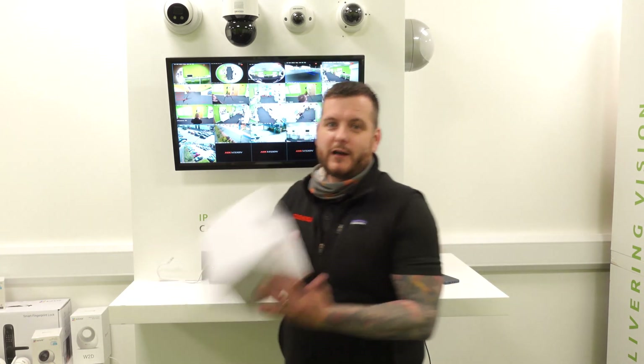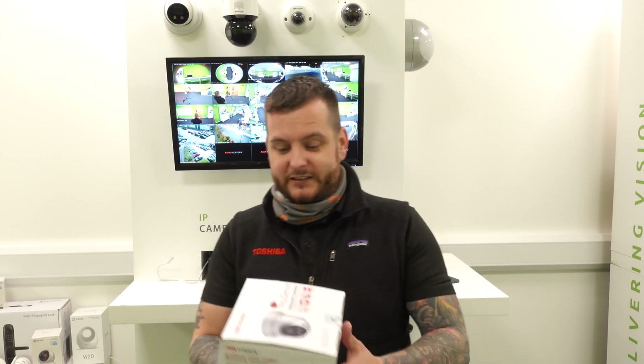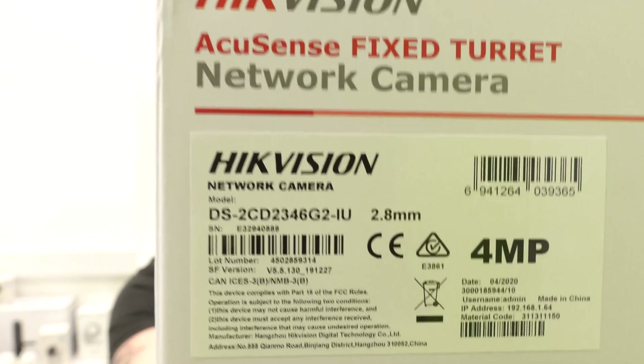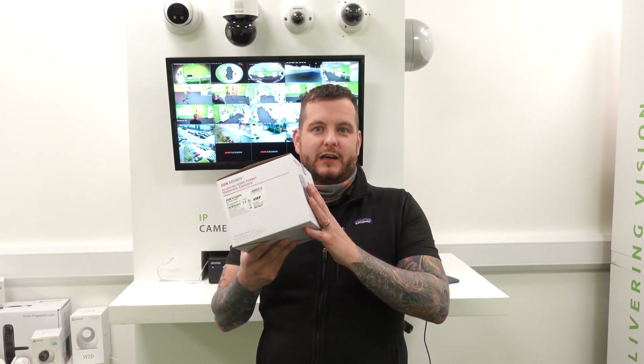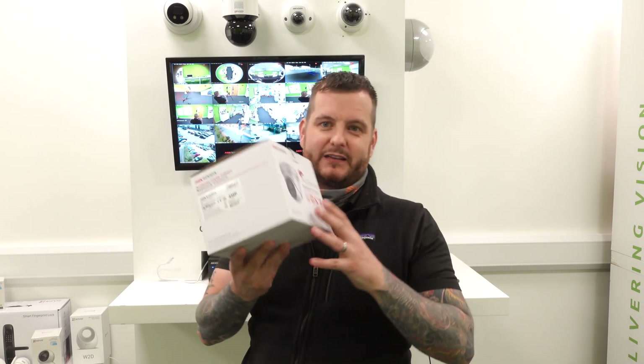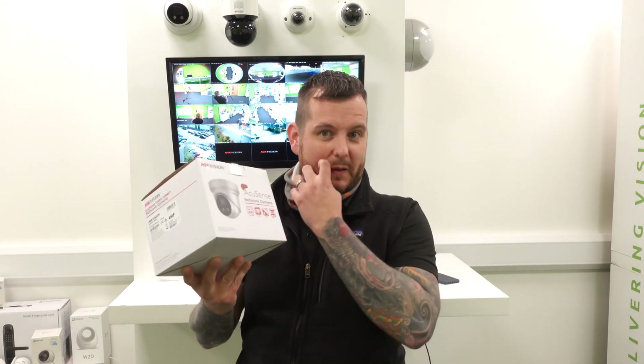So what are we going to look at today? I've got a 2346 G2 camera, as you can see there. This is not a new technology — it's a G2 AccuSense camera, turret camera, 4 megapixel.